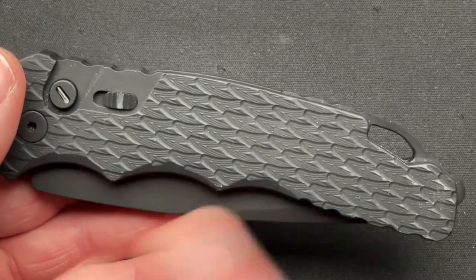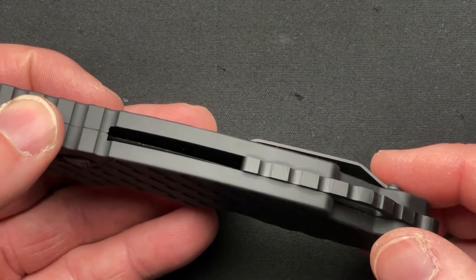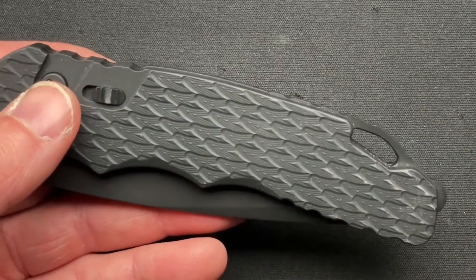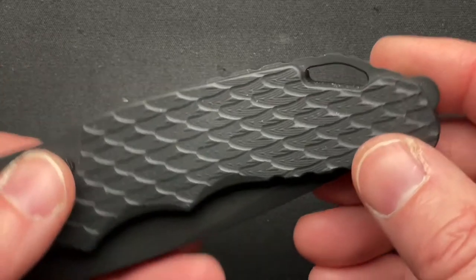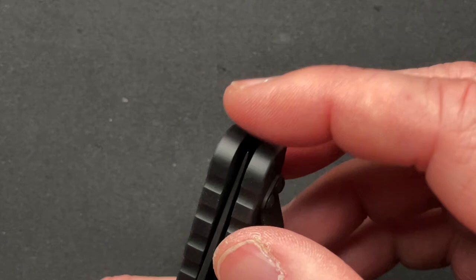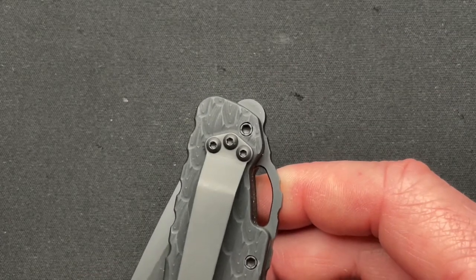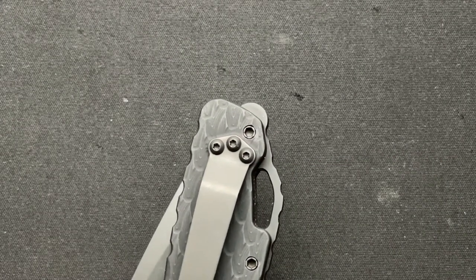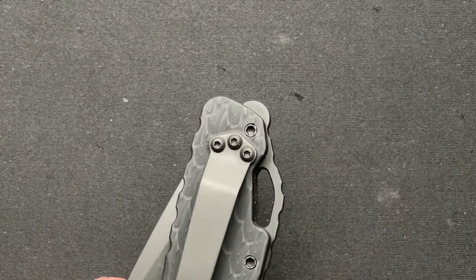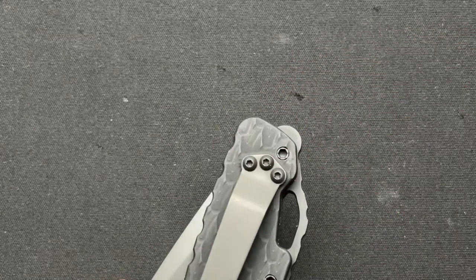It does have aluminum scales and an aluminum back. It has a backspacer with a lanyard hole — not exactly my thing, I don't do lanyards. And it has this protruding piece that is not really a glass breaker in the traditional sense; traditional would have a bit more of a point to it. But this would definitely work and help concentrate energy to break glass.